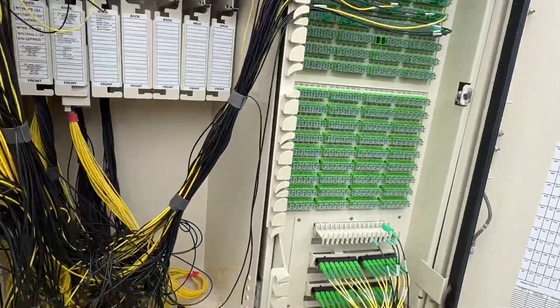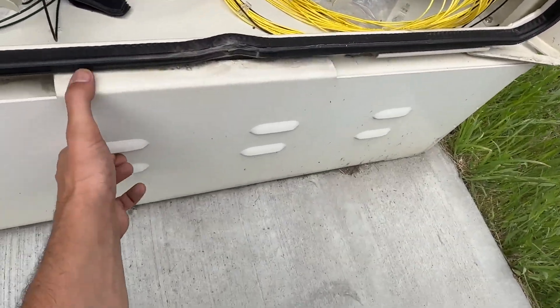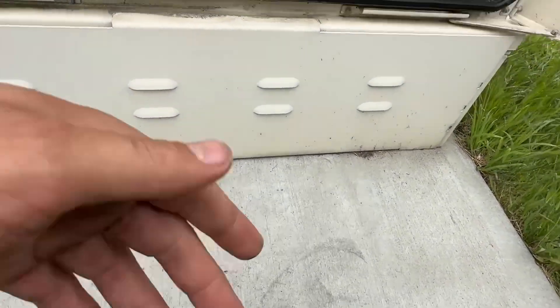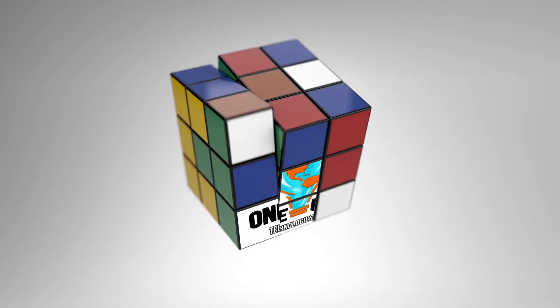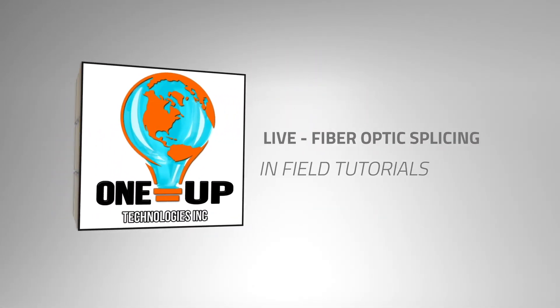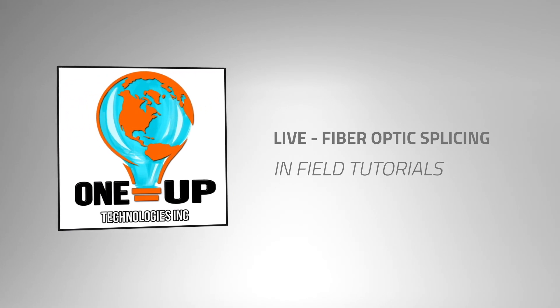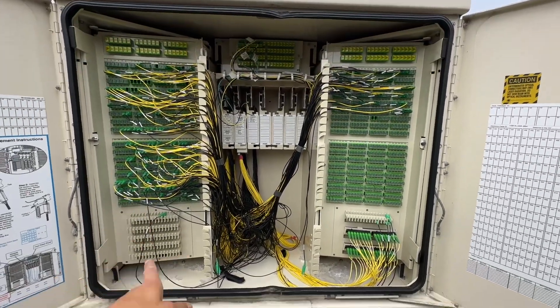Under here is cables. All these ports — we got that thing closed back up.